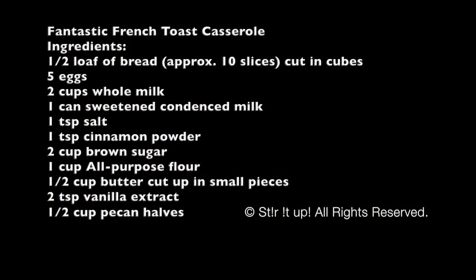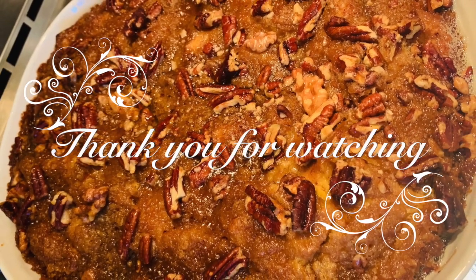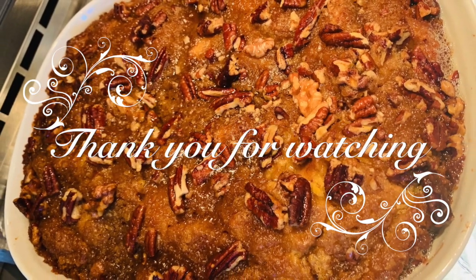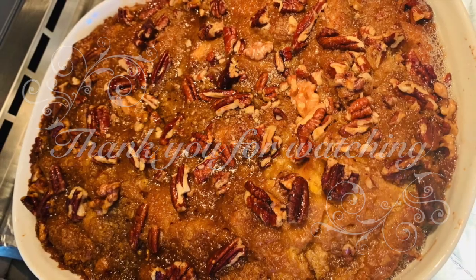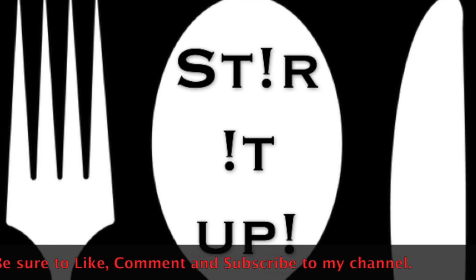Here are the ingredients again, and I really hope you give this a try. Let me know how it goes — put a comment below if you have any questions, and make sure to follow, like, subscribe, and comment for more videos. Thank you for watching and I'll talk to you all very soon!